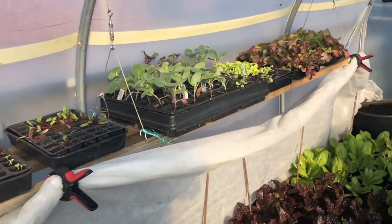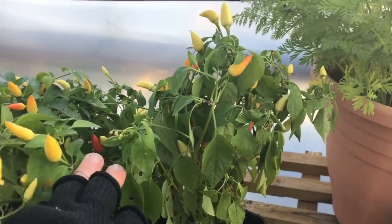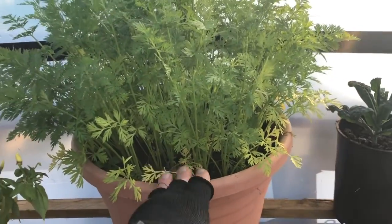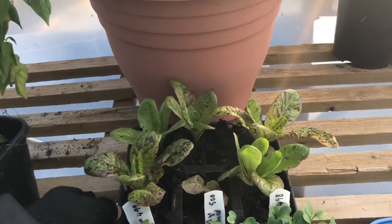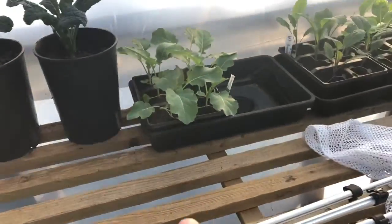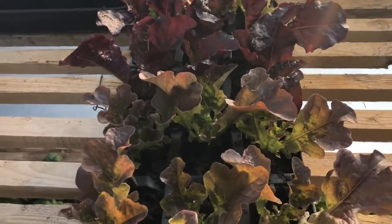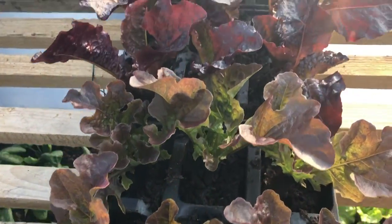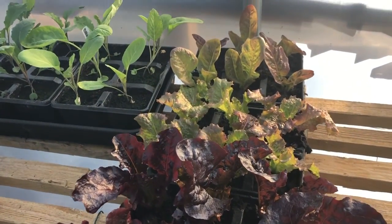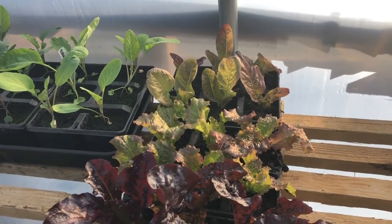I've got a few chillies still ripening — trying to keep those frost free — baby carrots for the wedding, a few spare lettuces, and more brassicas for overwintering. I've basically got six spare lettuces of each of the main varieties I grow overwinter, so if I get any losses I can just pop these in and they'll last for ages in these big trays.